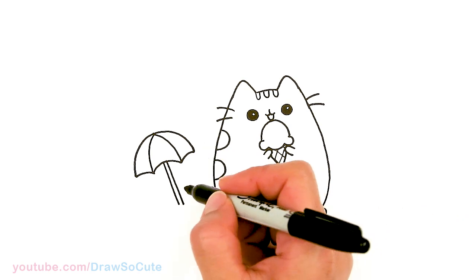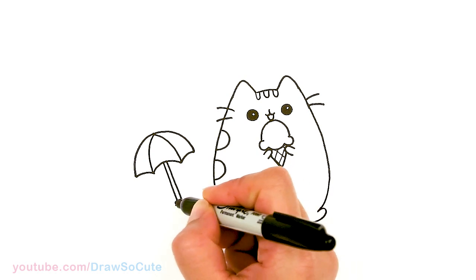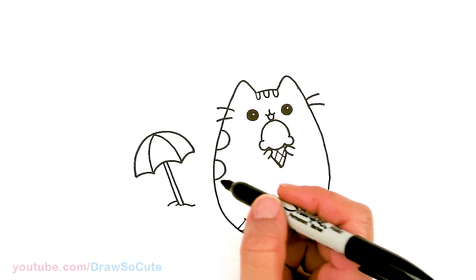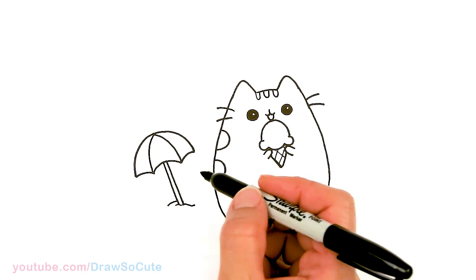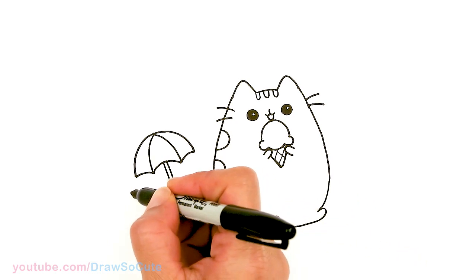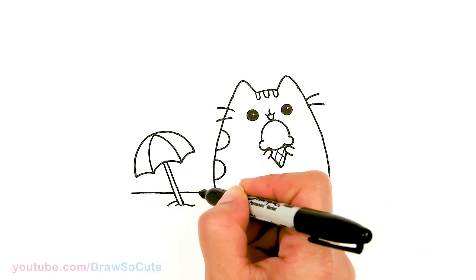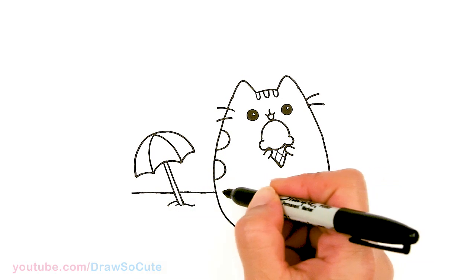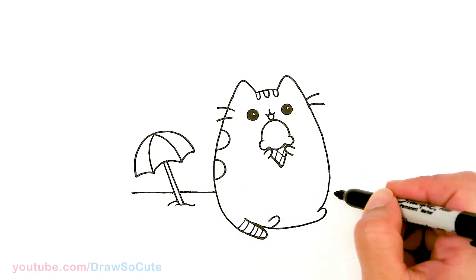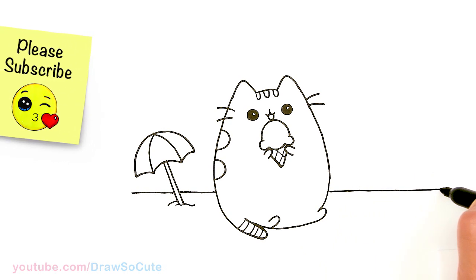Now that we have that in, let's stick it in some sand. I can add a curve underneath, then come to about this area right here and draw a straight line across. So we have our dividing line between the water and the sand — let's go right across about right there, all the way across.